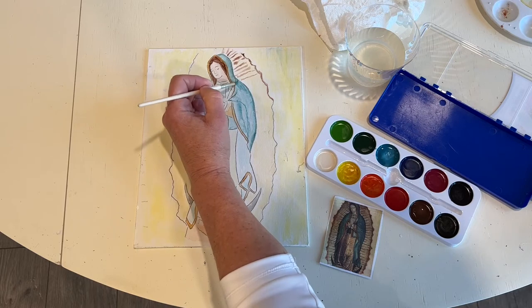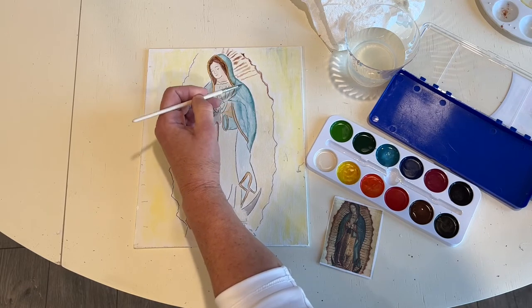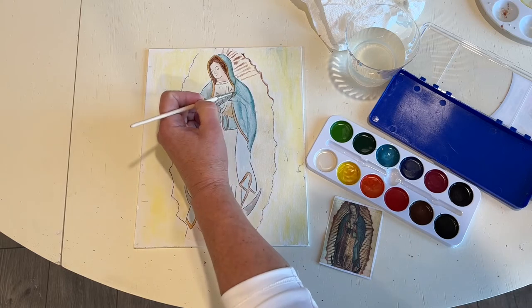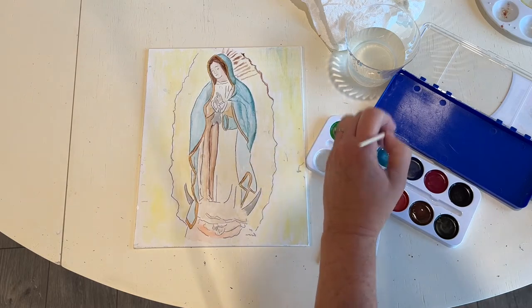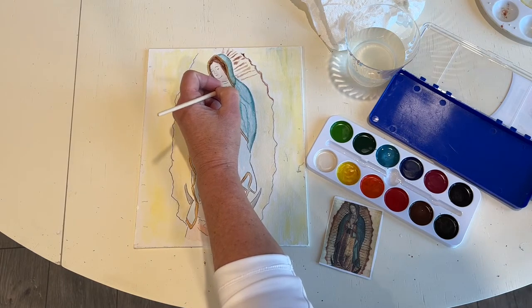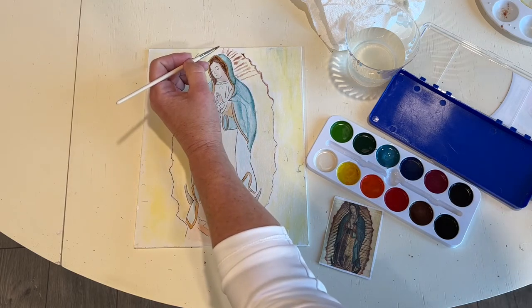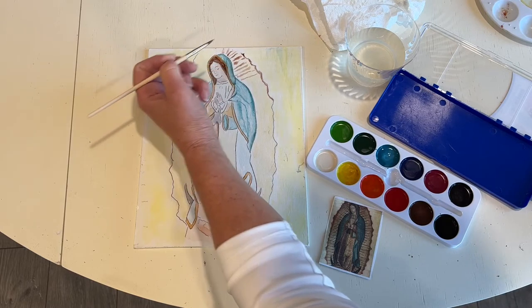Some of this was darker too. If you want to take some of the darker paint — notice I'm really not wetting down the brush too much, this is still damp — and go along the lines, that's a nice look if you feel like you want to do that. Even up in her hood there's some shading and shadows, and different creases.